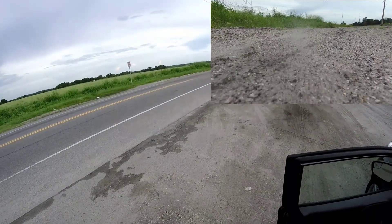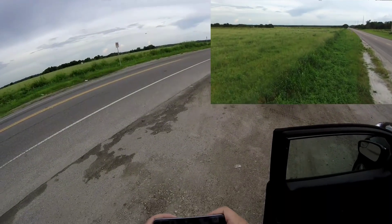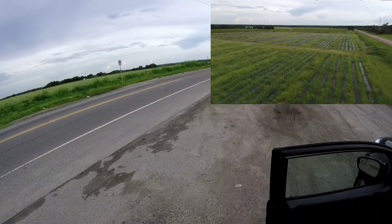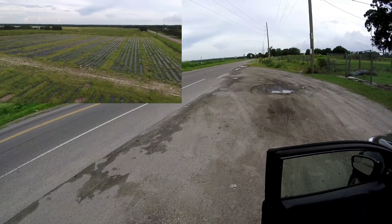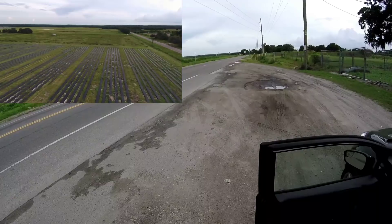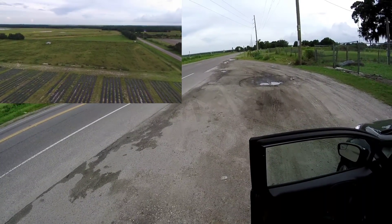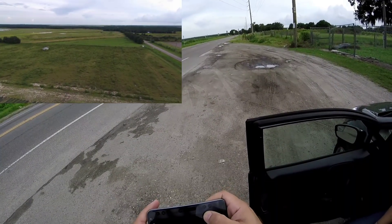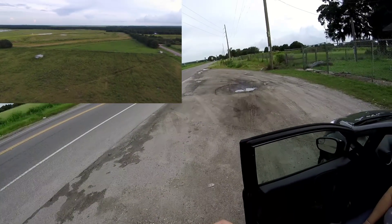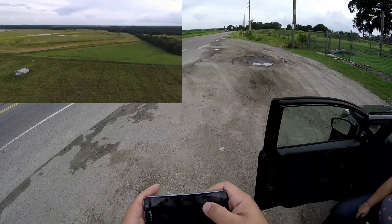Let's get her up in the air — let's send her out. Let's take her straight up. So far so good, taking her nice and high. FPV is looking good. As of right now we are 150 meters out... 170 meters. Let's send her out — 204 meters, doing pretty good so far. 248 meters straight out.